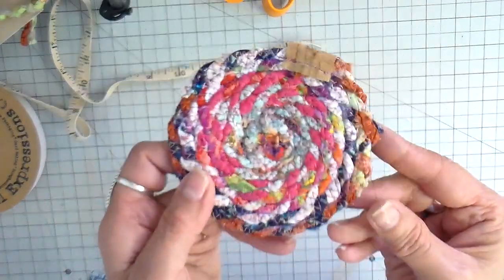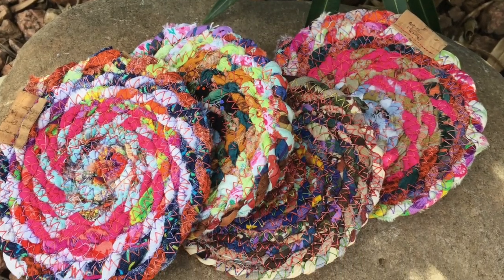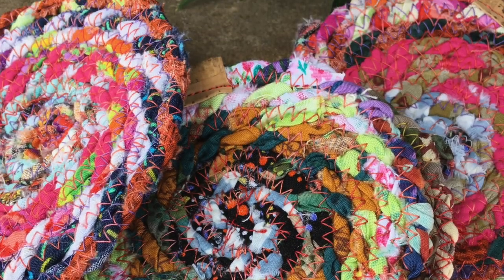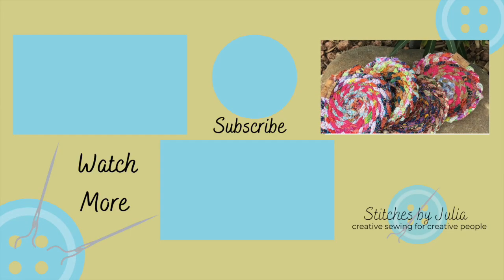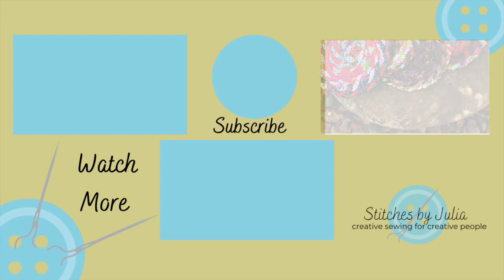I'll link that cork down below if anyone's interested. This is what it looks like — 48 inches made about a four-inch coaster or mug rug. They look like little rugs! Super easy project everyone. I hope you give it a try. I think they'd make wonderful gifts and a great way to use up extra bobbins and your strips of fabric. I hope you all have a wonderful weekend — bye for now!